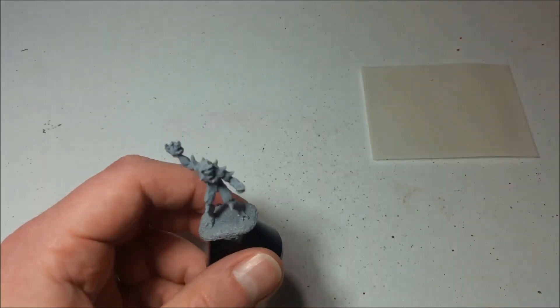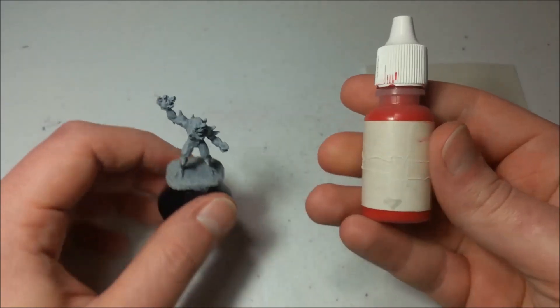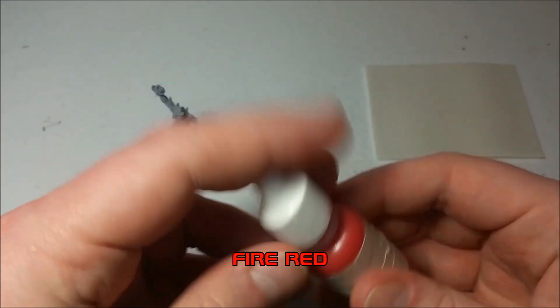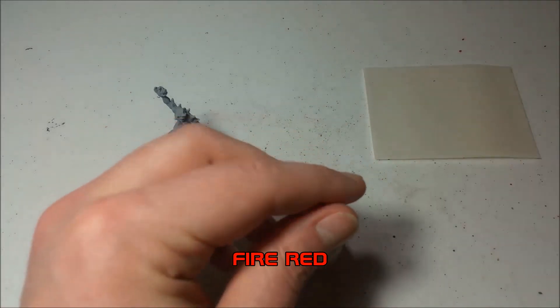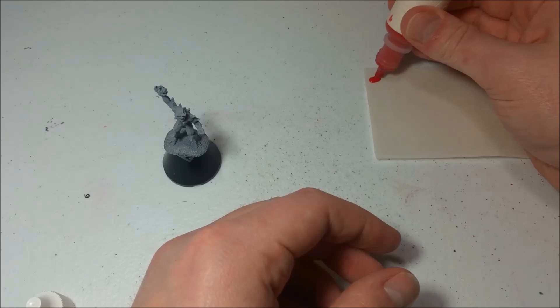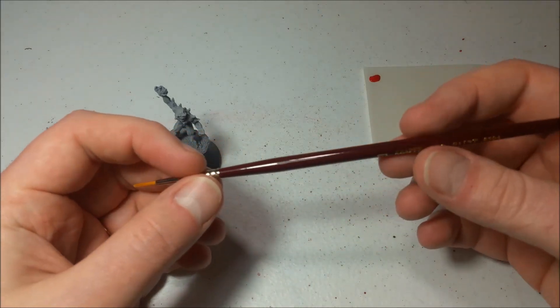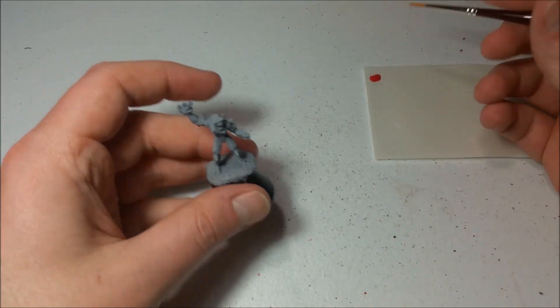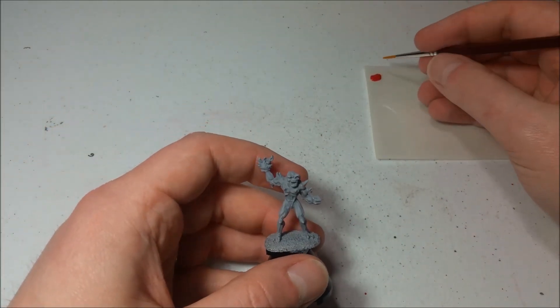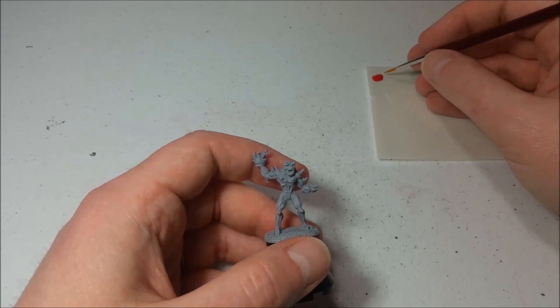The first thing we're going to start with is the mouth and the fireball. I've got some fire red here — my paint nozzle was all stopped up, but that's fixed now. I'm going to use a medium Reaper round brush. This is a newer brush I need to start using because my old one is starting to get into pretty rough shape.